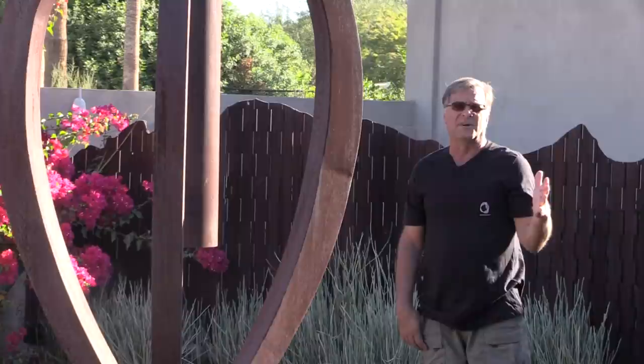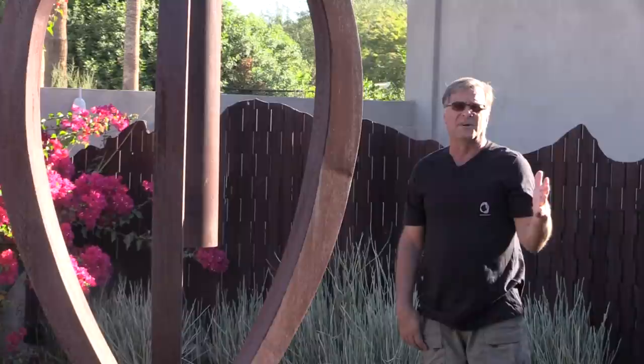I'm going to go ahead and get back to work. Go ahead and hit that subscribe button for me, and I'll see you next time.